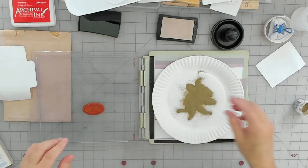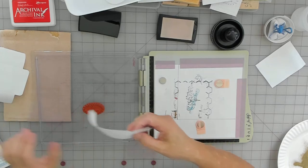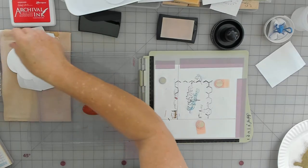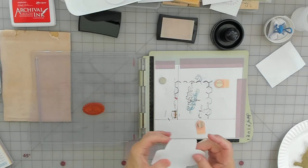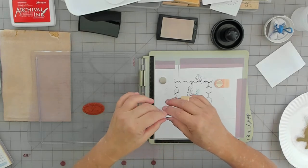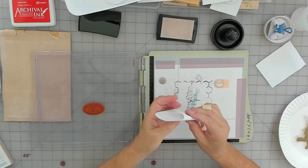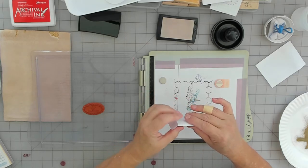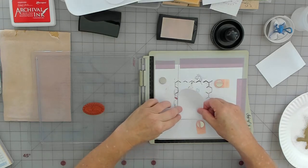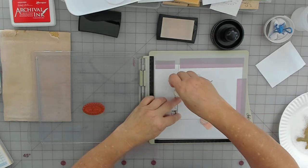I took out a perfect amount and I think they all look good, so I'm not going to make any extra — maybe just one extra just in case. I love doing stuff like this where it's just assembly line.